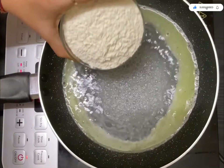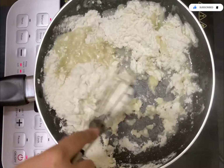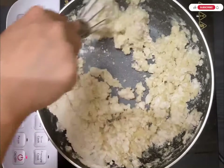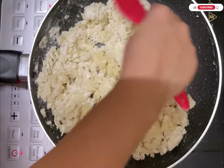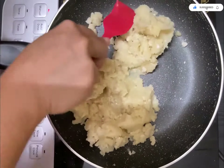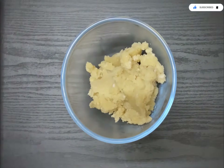After that, add one cup of maida — that's all-purpose flour. Mix everything very nicely together until it forms a dough. You have to add the flour and mix after turning off the flame, then transfer it into a bowl.